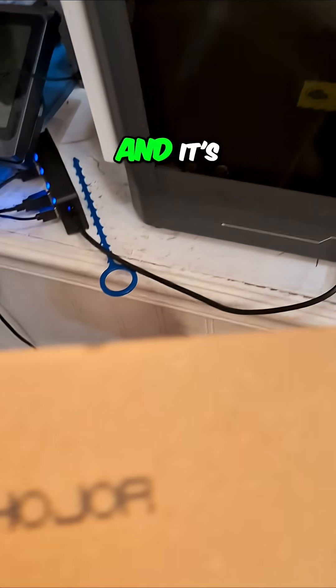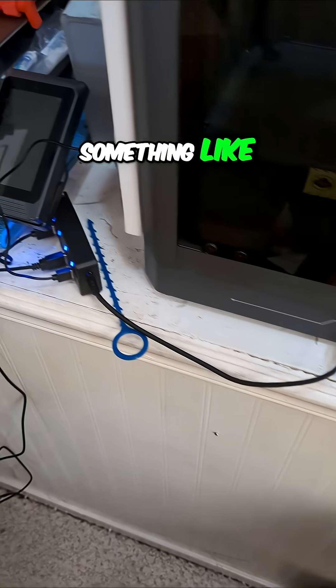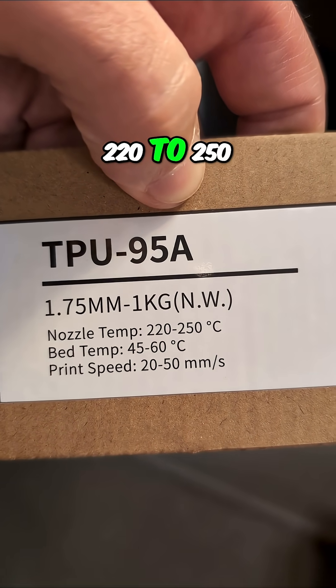It's already started here on the Centauri Carbon, and it's '3D Hojor' — something like that is what they call this. Here are our temperature settings: it's a 95A for your hardness, 220 to 250.